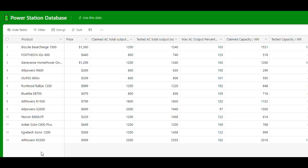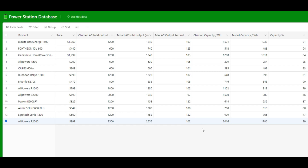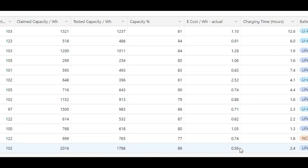Adding the R2500 to my power station database, it ran at the highest continuous AC output of any power station I've tested, exceeding the 2500 watts claimed. It achieved 89% watt-hour efficiency — one of the best I've looked at — and at 56 cents per watt-hour, it's the cheapest power station I've tested. If you need high capacity at a relatively low cost and need to run watt-hungry tools or appliances, this is a great option.